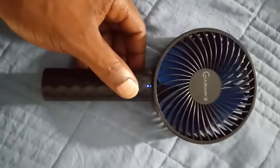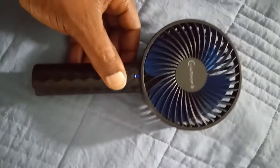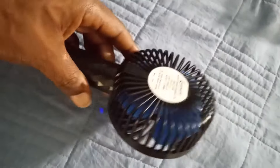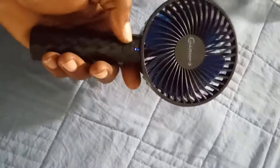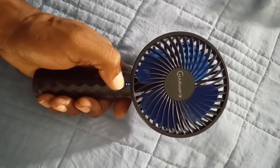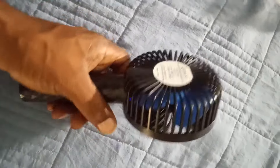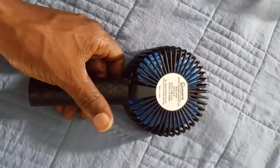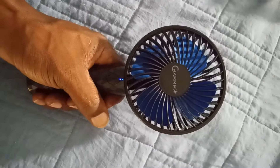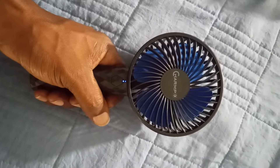This is a model FXS002 handheld fan — very nice, very easy to use, and I love the color. They've got a blue indicator to let you know if it's on or off, so it's good for outdoor events when you want to get cool. Pull out your fan and get cooler.